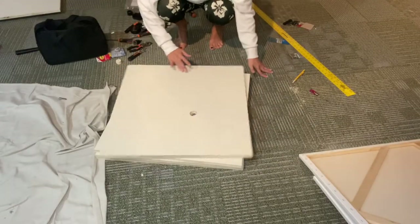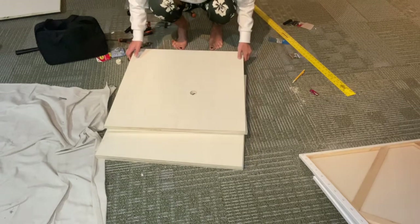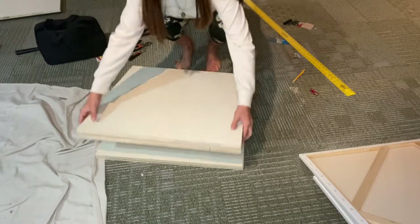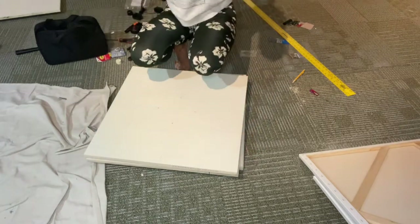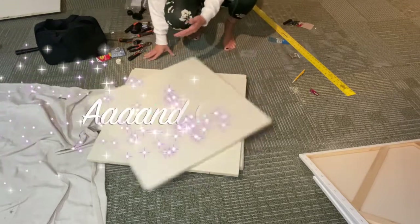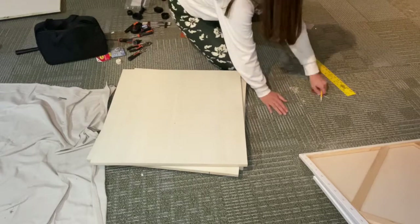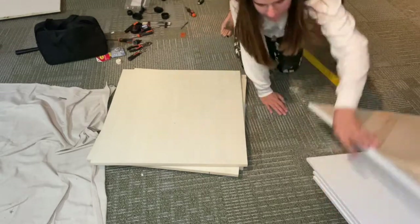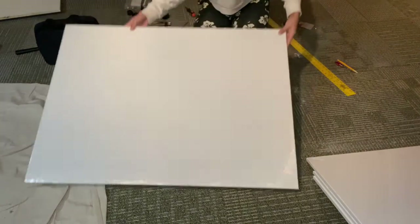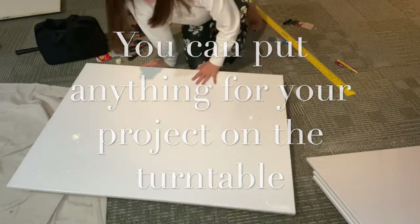Now that both sides are drilled in, we're going to go ahead and just flip it over so the other side doesn't have that hole poking out, whatever you decide to put on. So here's a big piece of canvas floor — I believe it's 34 by 40, or 36 by 40, something like that.